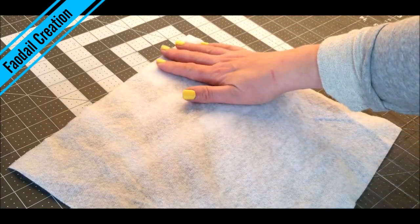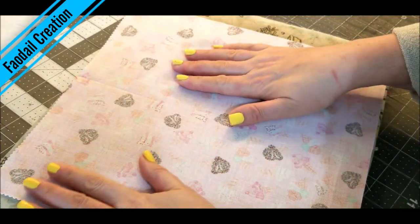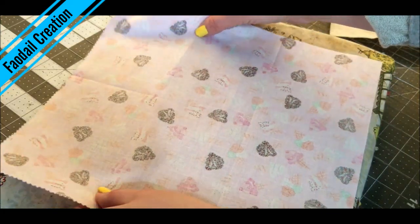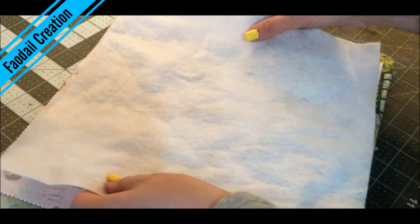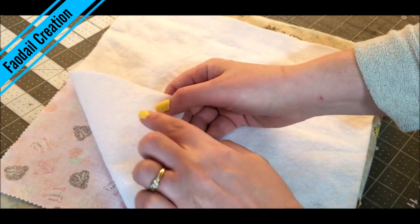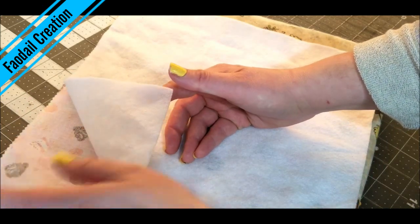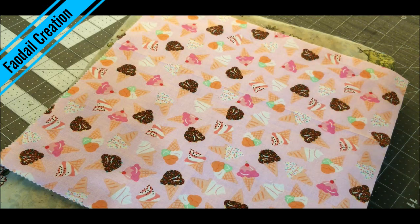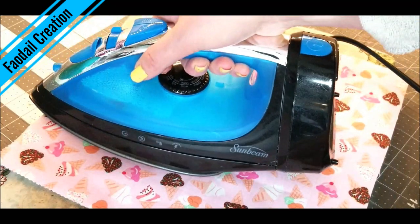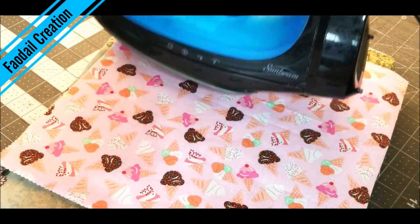This measures in at 12 inches by 12 inches. To start making this fabric basket, you're going to get one of your pieces of fabric, have it face down, and grab your fusible and put that face down as well — so the glue side is going to be on the wrong side of your fabric. You can also use quilter's cotton for this; I'm just using the fusible because it's easier.